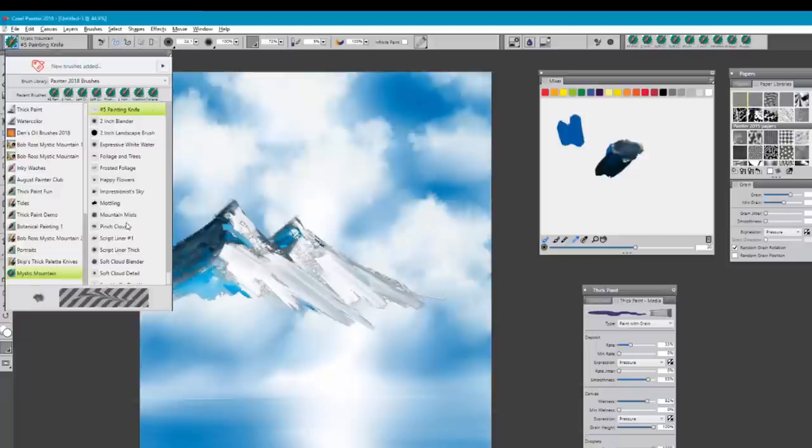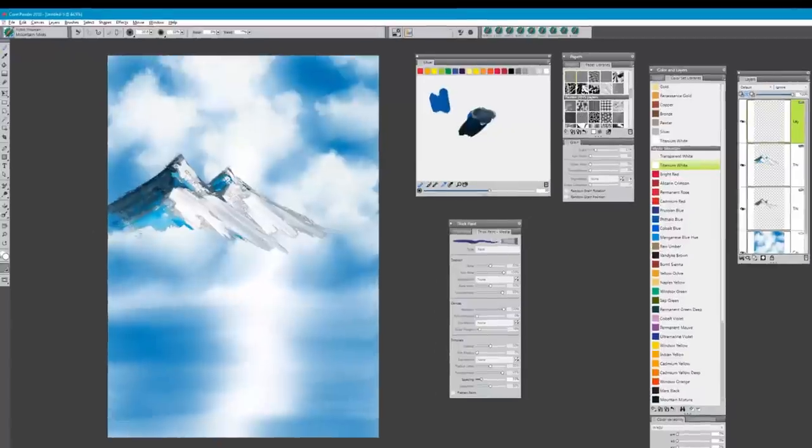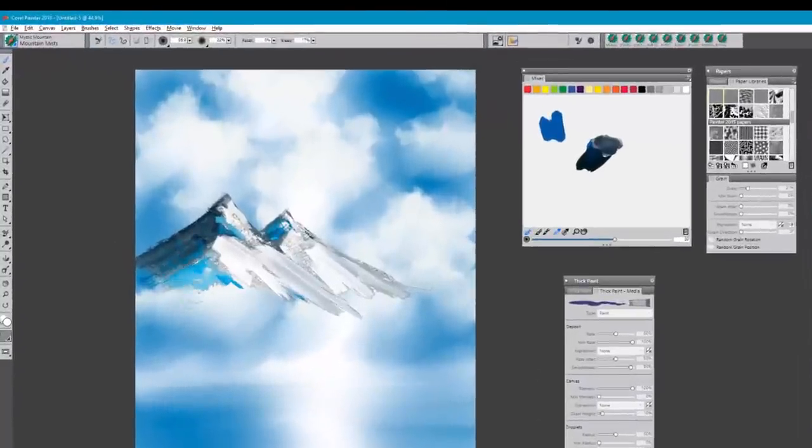We're going to pick up a brush called Mountain Mists and basically tap this around the base of the mountain, then gently lift upward to create the illusion of mist. We'll start with titanium white. I'm going to add a new layer, work on that new layer with reset set to 100%, and start at the top in circular motions, pulling those cloud shapes through the mountain and around the mountain — almost as if it's just hugging the mountain.